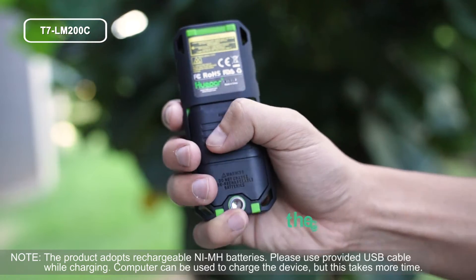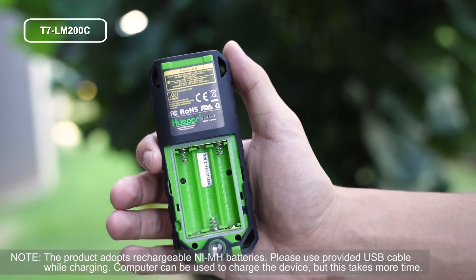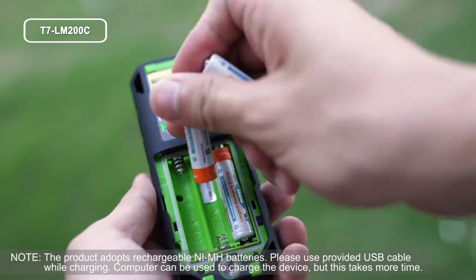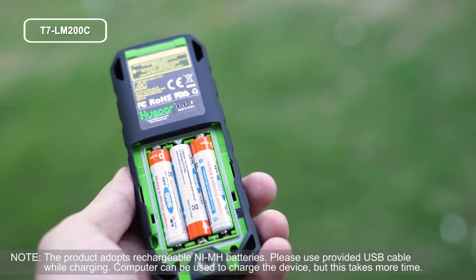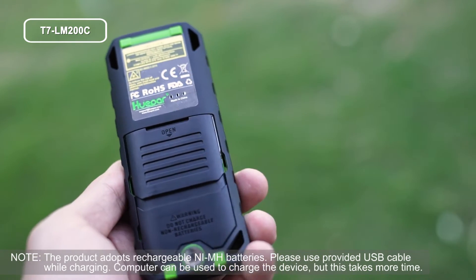Step 1: Press and slide the cover toward the rear of the body to open the battery compartment. Step 2: Insert 3 AA rechargeable batteries, observing correct polarity. After the batteries are placed, press and slide the cover to the top to seal it.